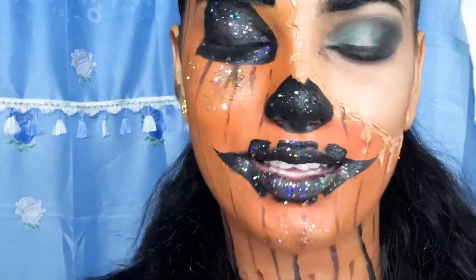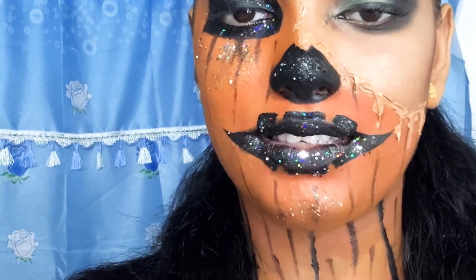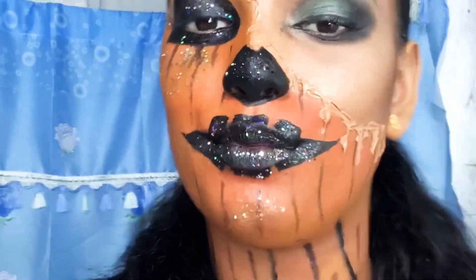So in today's makeup tutorial I'll show you guys how to create this big look which is the pumpkin melted Halloween tutorial. So if you guys want to see how I created this melted pumpkin, then keep on watching.